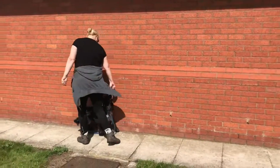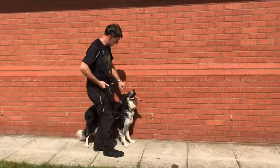Now let's have a look at some school members who are putting their dogs through the same process.